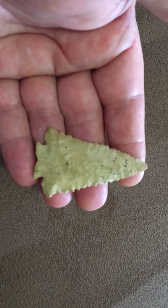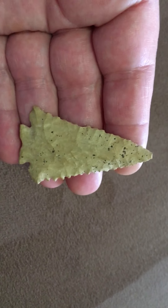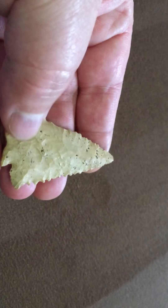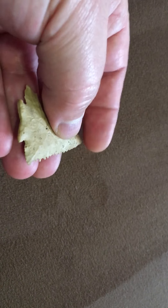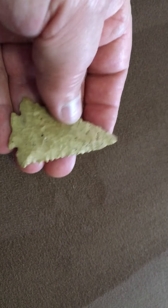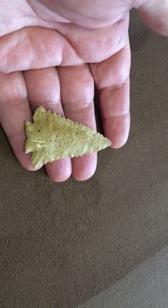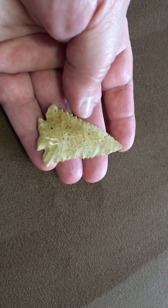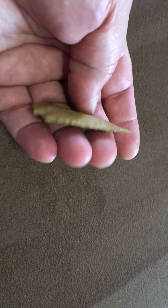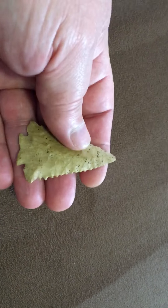The next piece is called a Decatur. Now this is a classic example of the point type, having the clipped wings, fractured base that is ground or polished, the fine serrations, and very thin. This is not the most attractive of materials, but as we all know they were utilitarian tools — Native Americans probably didn't care what it looked like.